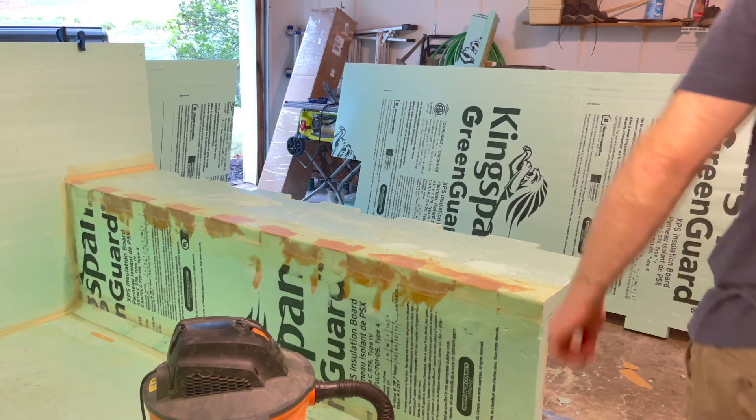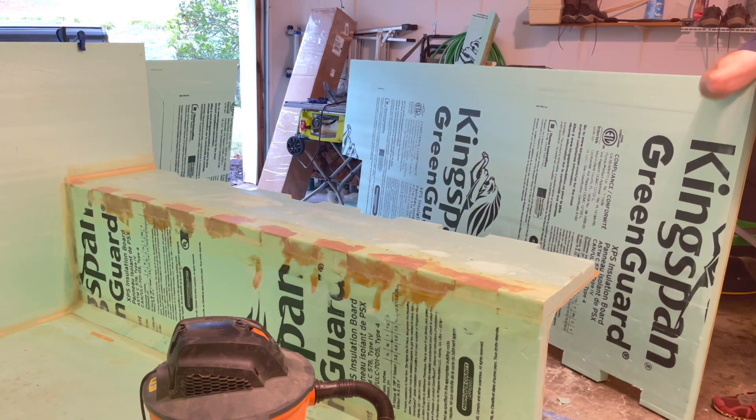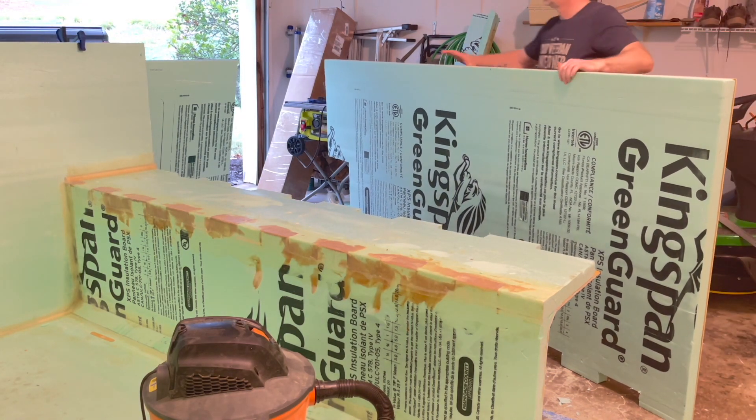Once I got done notching the wall and notching the wing, I went ahead and did a test fit on it, just to make sure everything was lined up the way it was supposed to be.